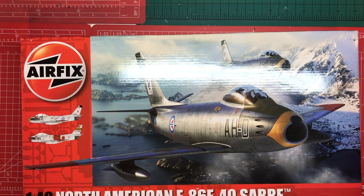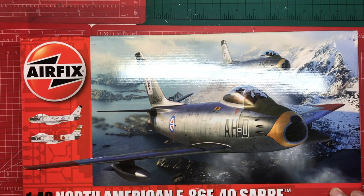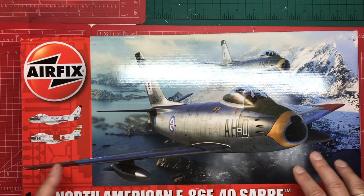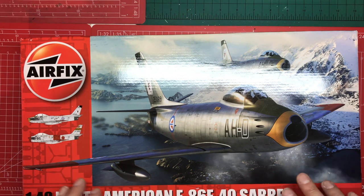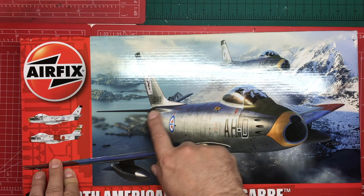The Sabre is famous for being America's first swept-wing jet fighter plane. It saw action in North Korea from 1950 to 1953 and was really a response to the MiG-15. It proved to be very effective, and although being a 1940s design it became outdated fairly quickly — it is in fact the most produced jet fighter of all time at nearly 10,000 units. This particular version, the F-86F, has a different engine and slight adjustments that made it slightly slower but much more agile and nimble.